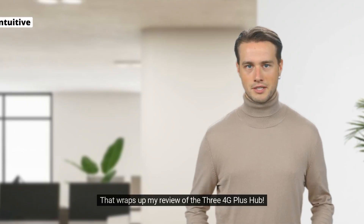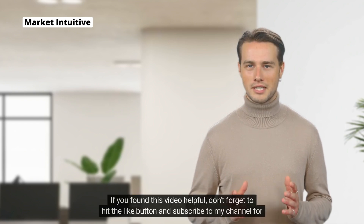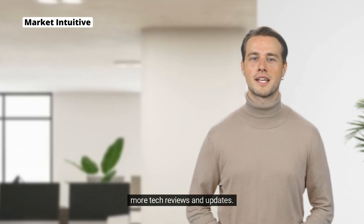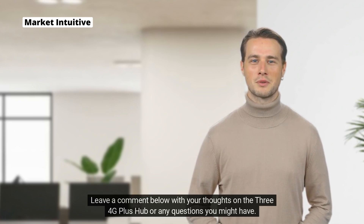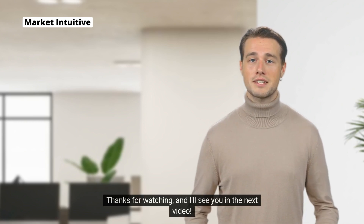That wraps up my review of the 3.4G Plus Hub. If you found this video helpful, don't forget to hit the like button and subscribe to my channel for more tech reviews and updates. Leave a comment below with your thoughts on the 3.4G Plus Hub or any questions you might have. Thanks for watching and I'll see you in the next video.